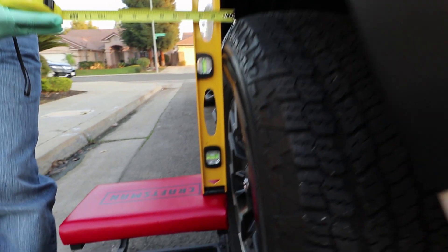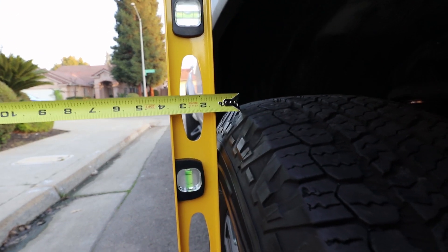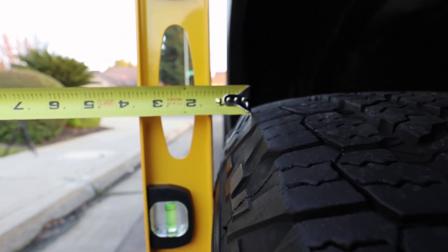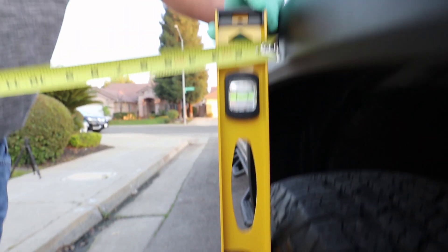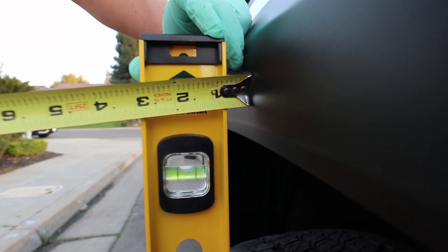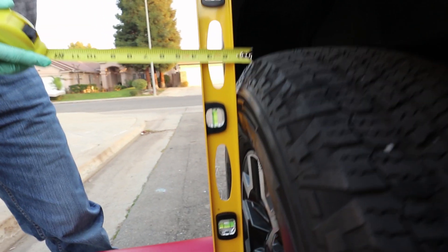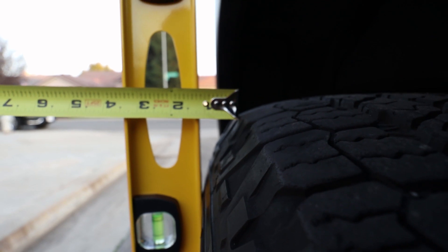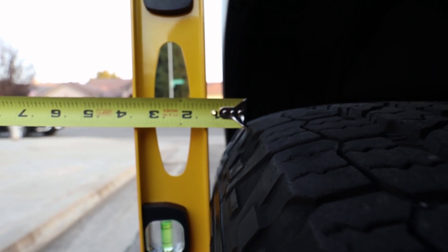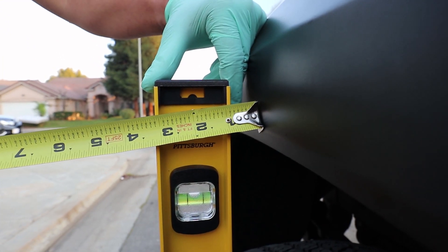Here's the new measurement for the front tire. Everything is level at the bottom and the top, and that new measurement is one and one eighth of an inch at the sidewall. Going up to the over fender, that dimension is three eighths of an inch. Here's the new dimension for the rear tire — leveled at the bottom and at the top — that measurement is one and one eighths of an inch. The over fender difference is about seven eighths of an inch.